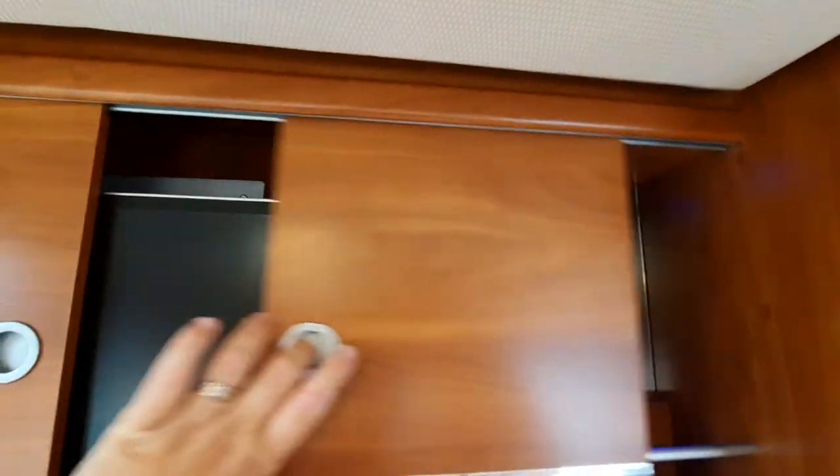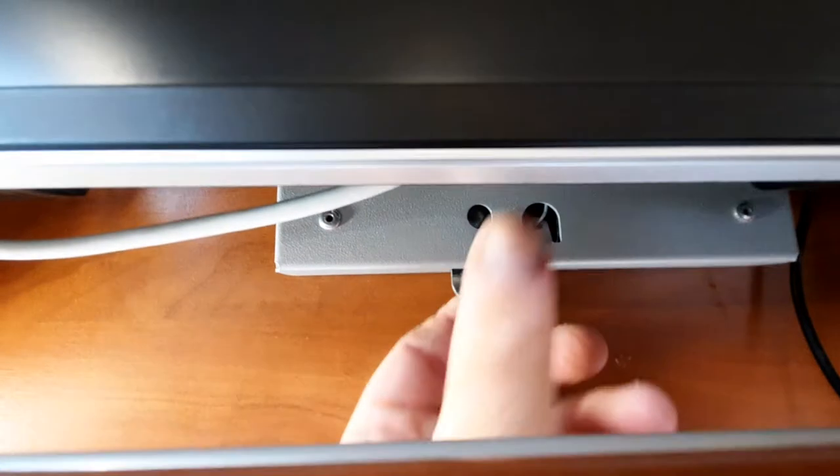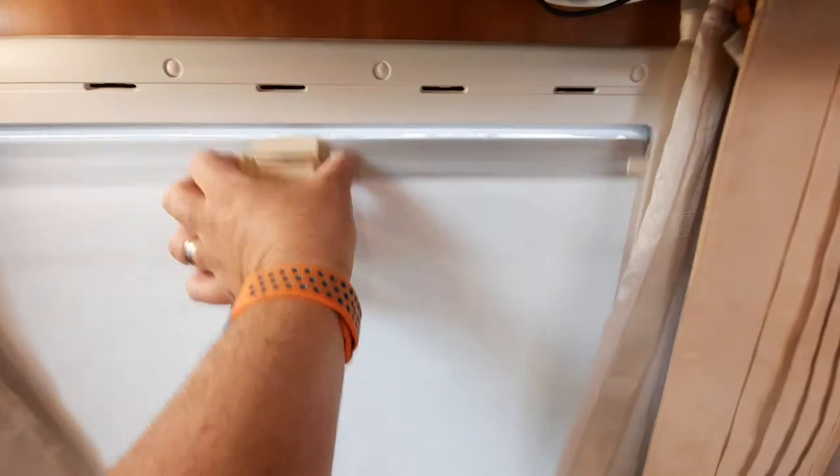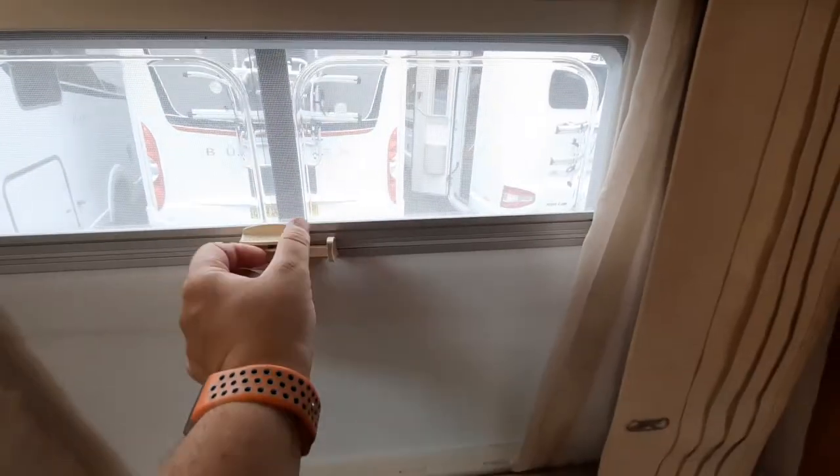The TV unit closes together neatly. To pull it down, look underneath for the little lever, pull it towards you — be careful with your fingers — and that will bring the unit down into the lower position.